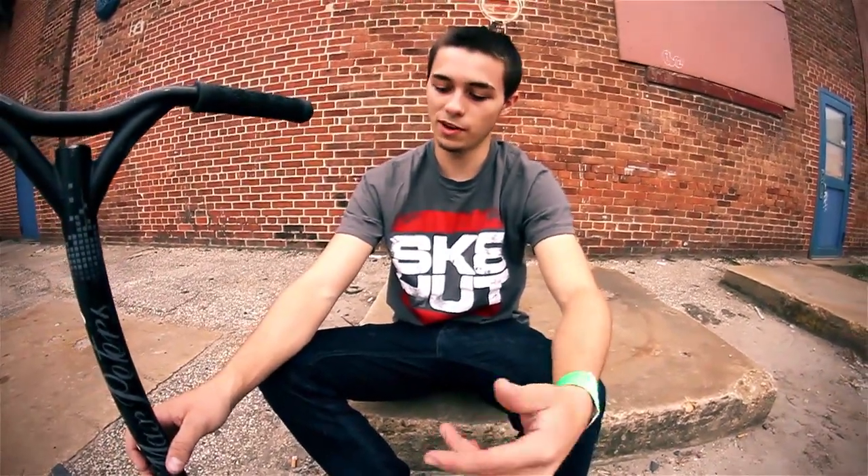Yo guys, what's up? I'm Ryan Upchurch. I ride for Envy Scooters, Skate Hut, and ScootMag, and today I'm going to tell you what I'm running right now.